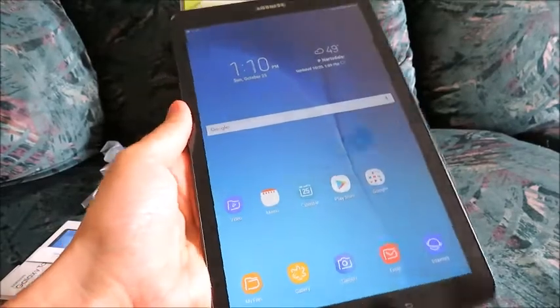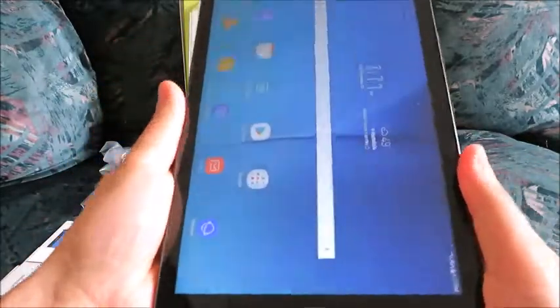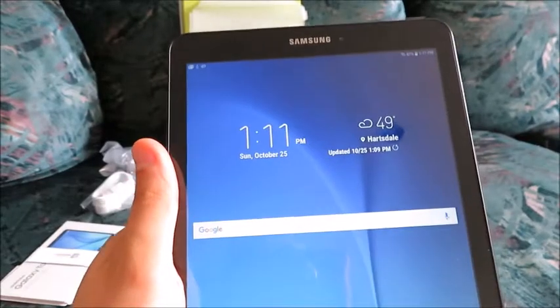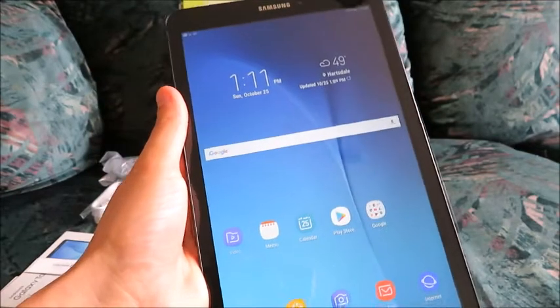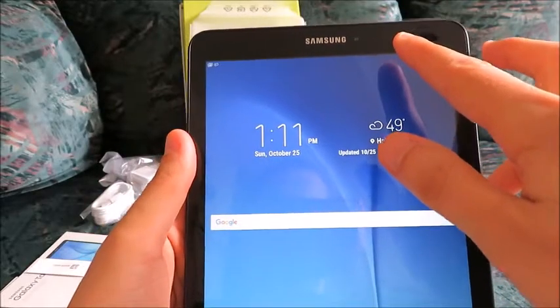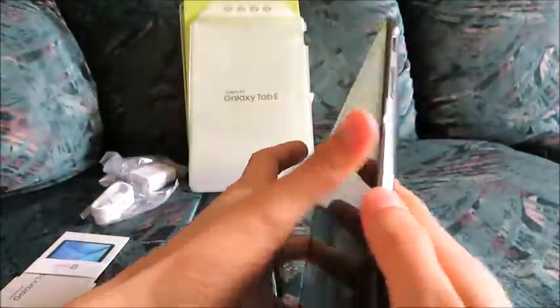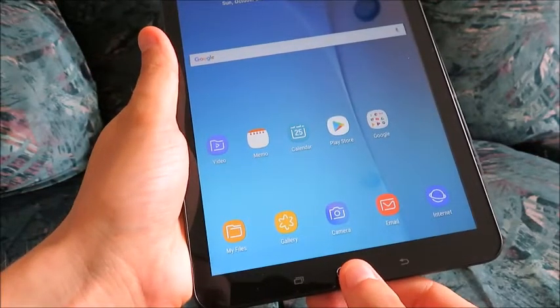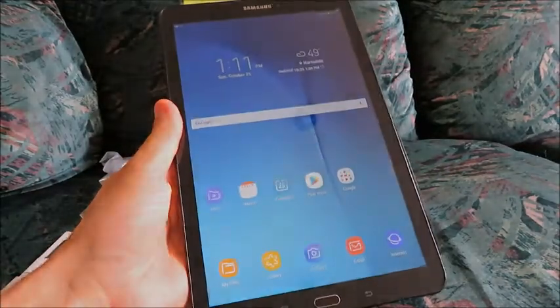Thanks for watching this unboxing video. This looks like a well-built device — it feels very sturdy, reasonably heavy, not light, doesn't feel cheap. Samsung, in my opinion, is a reliable brand. I'm not saying this is going to be the perfect device for you — it's the first Samsung tablet I've ever bought. But I am going to make some video tests trying out the camera and video recording capabilities with the rear-facing camera. Thanks for watching.